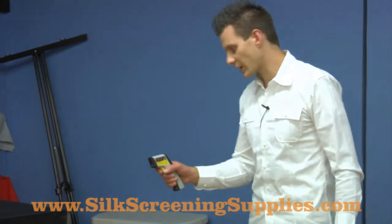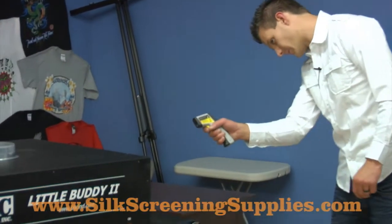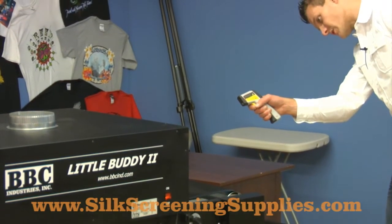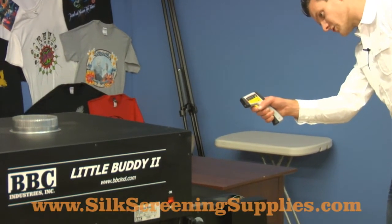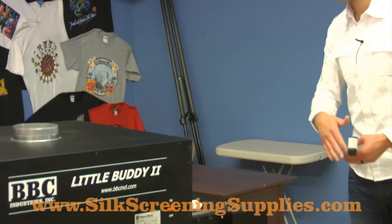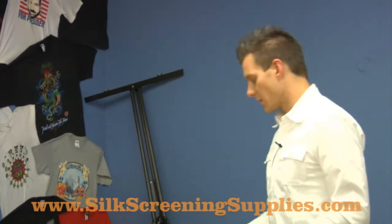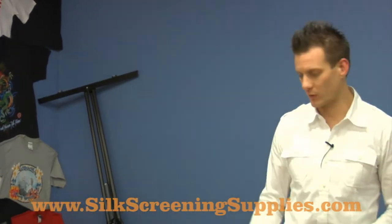As this shirt comes out the other side of the dryer, we're actually going to be shining our laser temp gun on it. We want it to reach 320 degrees — when it reaches 320 degrees, we know that the shirt's completely cured. Once that dryer heats up for about 15 minutes and we've proven that cure point of 320 degrees while the shirt's in the heating element, as long as we don't have any air movement around the dryer, that means we consistently cure at that speed. We don't want fans, open garage doors, or any type of breeze moving through this dryer tunnel.